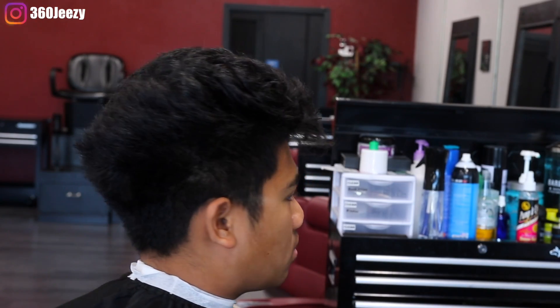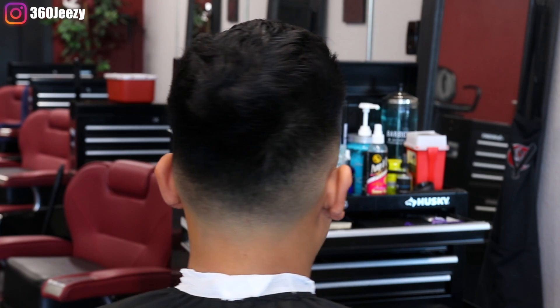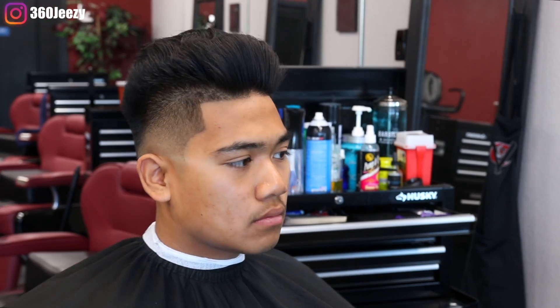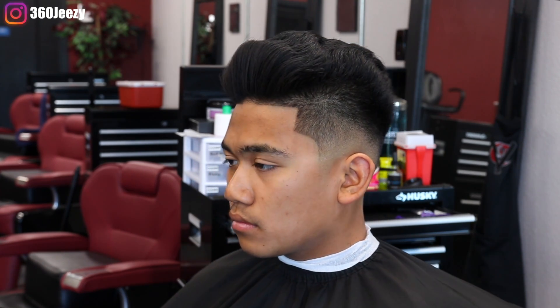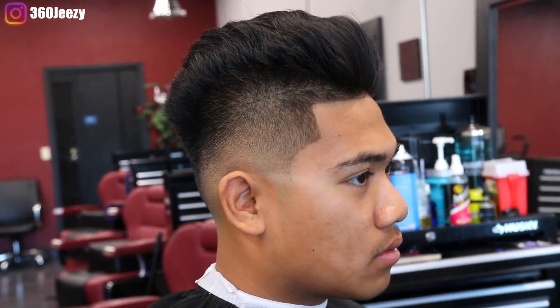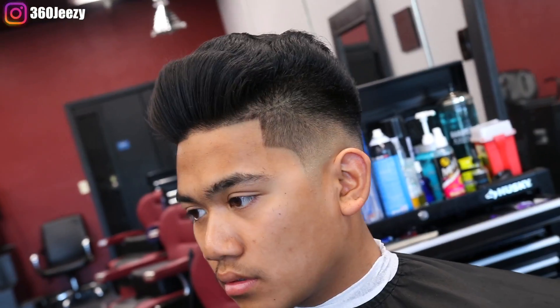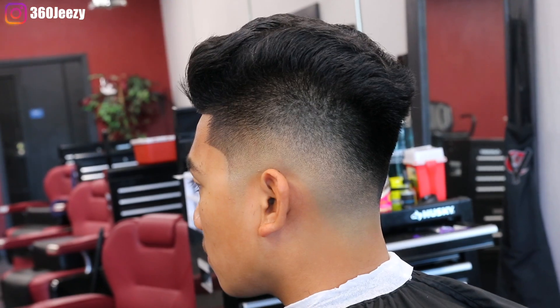This is how my client came in — he needed a haircut. Can I get a drum roll please? This is the cut. Yes. If you like it, please give it a thumbs up. If you're new to my channel, please hit that subscribe button. It's your boy 360 GZ and I'm out of here. See you next time.